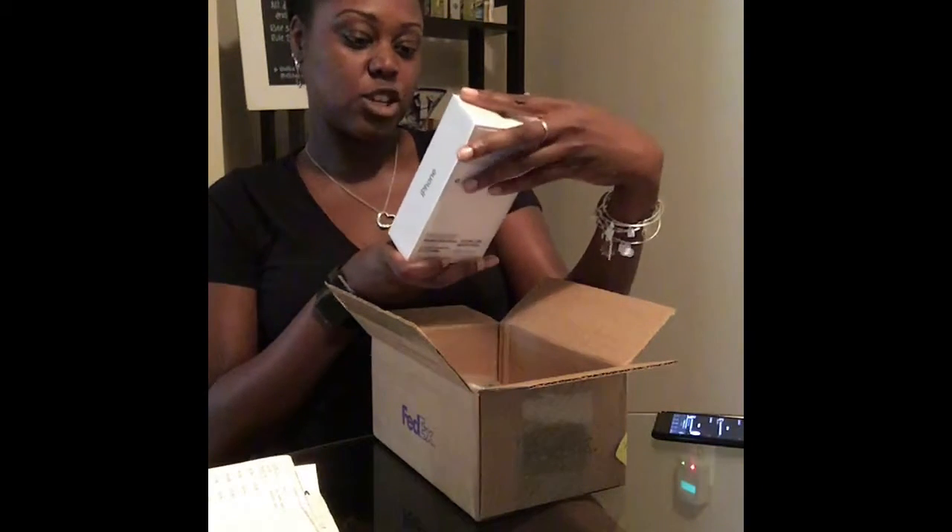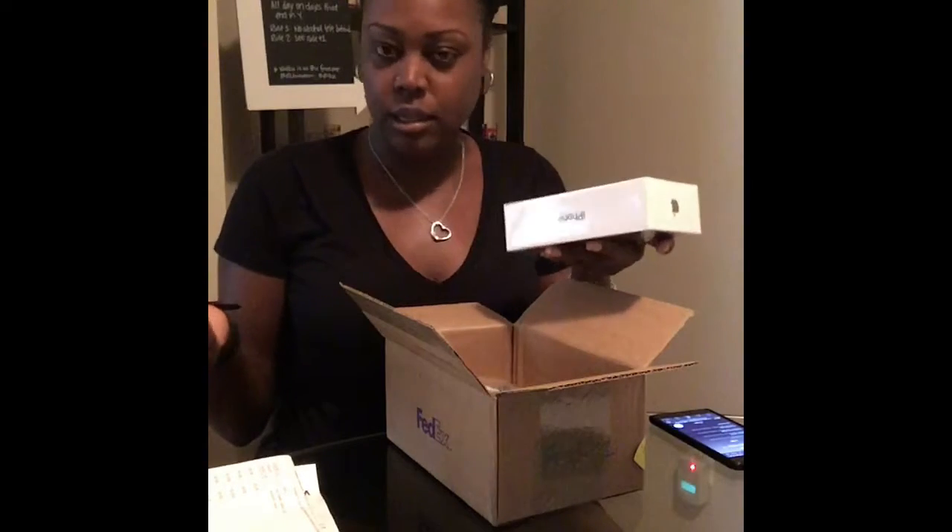This box is huge. I think the phone is going to be the same size. So I got the iPhone XS Max, but everyone keeps saying that it's going to be huge. But I have the 7 Plus and I think they're going to be the same size. So let's see.